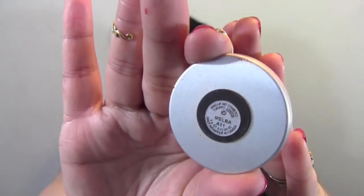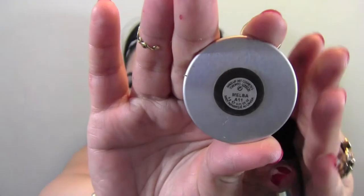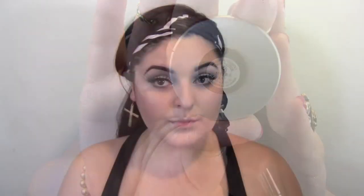The blush he used was in the color Pinch Me, but I don't have that so I'm going to use this one in the color Melba — it's a beautiful color. I'm applying it on my cheeks using this Delium Tools brush, which I love. Now I'm going to take this kabuki-style brush with a long handle and blend everything out so there are no harsh lines.